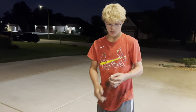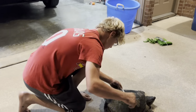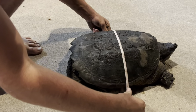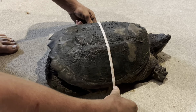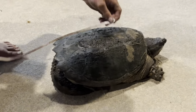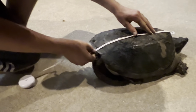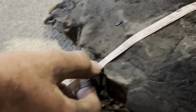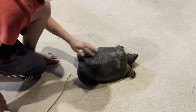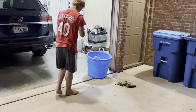I carried him home and now I'm going to measure and weigh him. We're going to measure the length and width of the shell. The width of the shell is right at about 14 inches, and the length is 13 inches. So the width is 14 inches and the length is 13 inches.